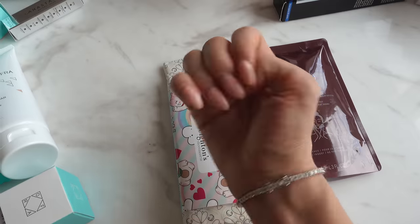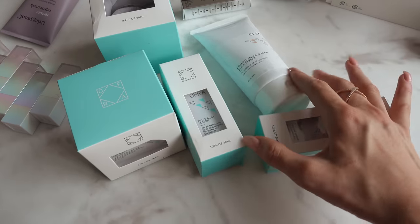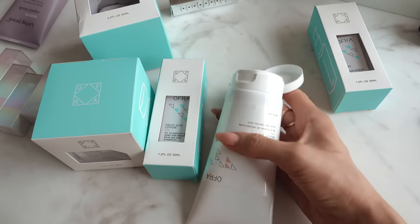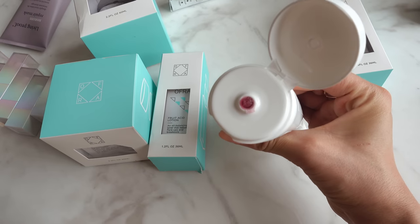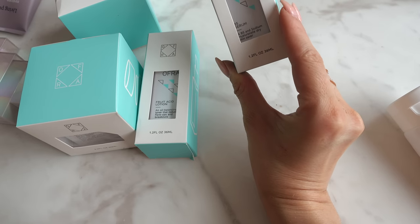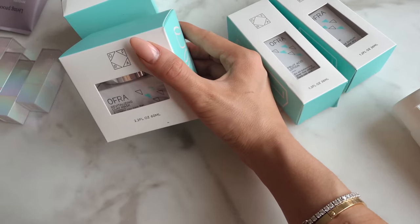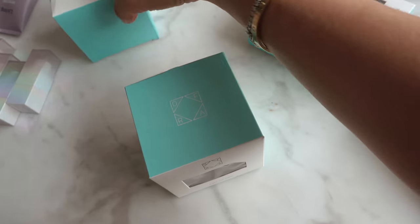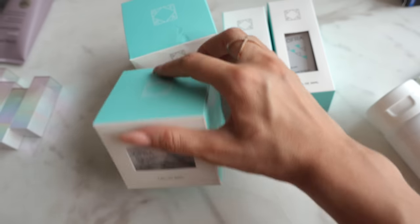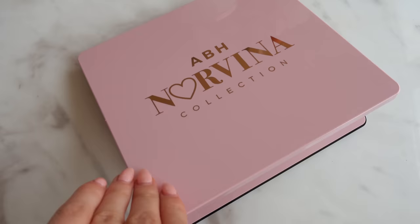We also have some stuff from OFRA Cosmetics — this is a sugar body scrub and it's pink. I already opened it — look at it, it's got a pink sugary texture and smells really yum. Then we've got a B5 serum, a fruit acid lotion, a revitalizing clay mask, and a peptide moisturizer. I'm excited to try these — I love skincare. This is the new Anastasia Beverly Hills Norvina palette.